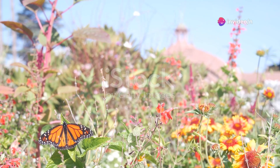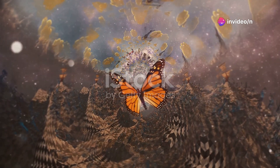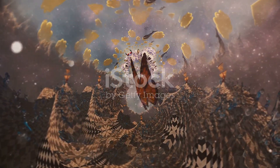Have you ever wondered about the remarkable journey of a monarch butterfly? Well, buckle up because today we're diving into the mesmerizing world of one of nature's most stunning transformations.